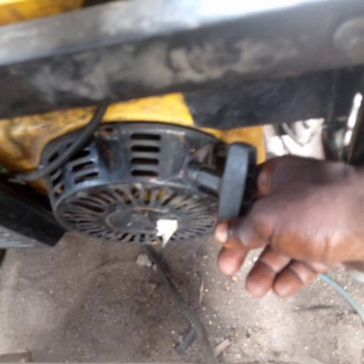The first thing I advise you to do is to separate your pull cord from the engine. The complete pull cord, like this, is separated from the engine. That is the first thing you need to do.